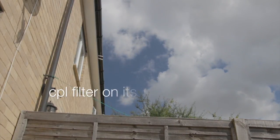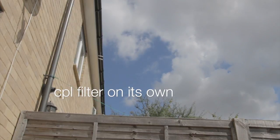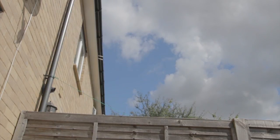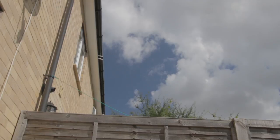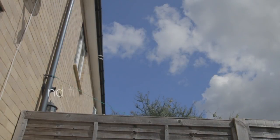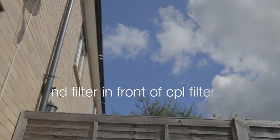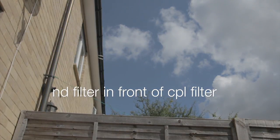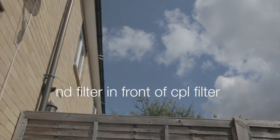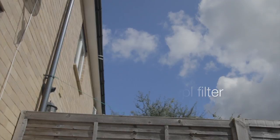This is just the polariser all by itself on the front of the camera lens. You can see that little bit of blue sky — as I rotate it, the sky goes darker blue and back to light blue. That's working fine. Next up, the ND filter in front of the polariser. It does appear that the sky is darkening, but I think it's more the bronze tint I'm getting rather than the polariser actually working, because the clouds aren't popping as they should be. It's just not looking quite right.